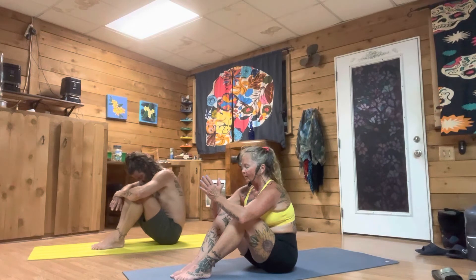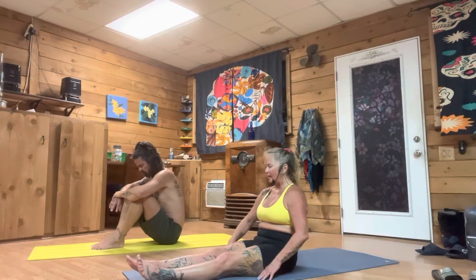Always finding our edge, always finding our anchor and our breath, and knowing that yoga is a work in, not a workout. It's there to love and nurture you back to your original authentic self. Come all the way down to your mats.